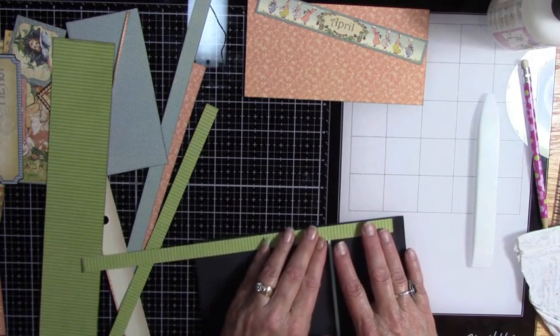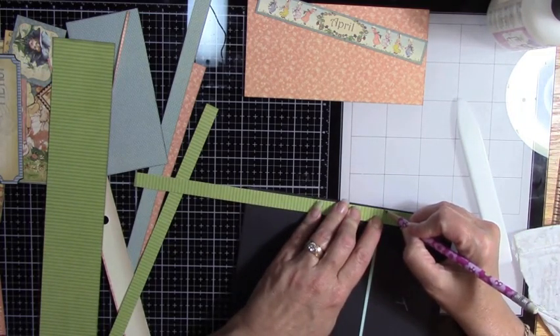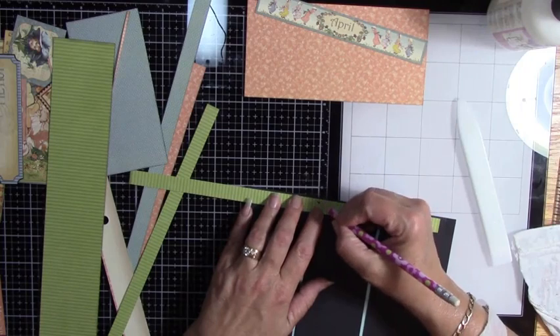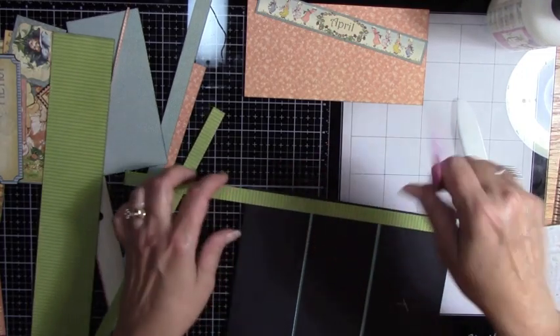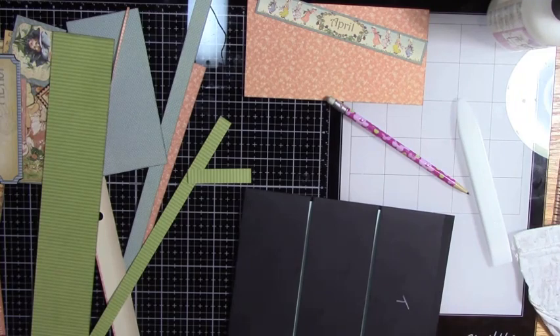So I'm just going to go right down and cut there, and that one will be cut there. I'm going to cut these three pieces, and that should take care of that side if my measurements are correct. I lost my mark — oh, I just didn't pull it far enough. There we go.